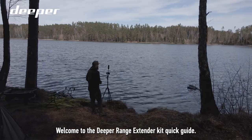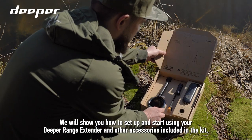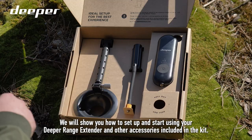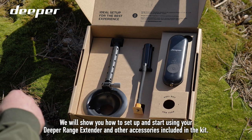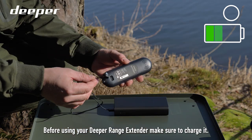Welcome to the Deeper Range Extender Kit Quick Guide. We will show you how to set up and start using your Deeper Range Extender and other accessories included in the kit. Before using your Deeper Range Extender, make sure to charge it.